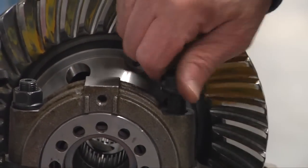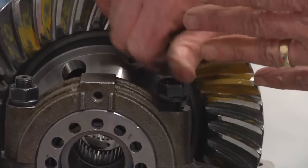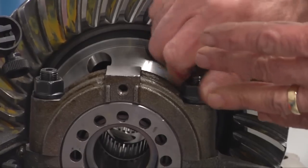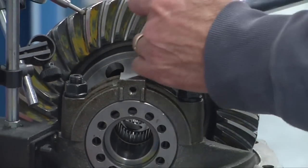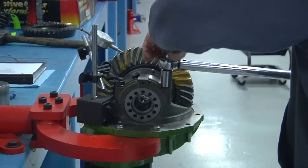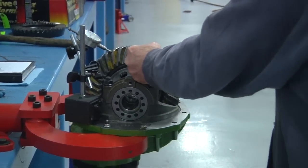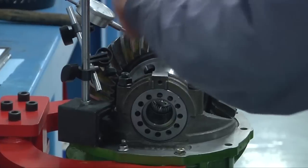I've still got the indicator set up. I've been periodically checking this all during the tightening of these cap bolts, so I know if anything's moving on me. And fortunately nothing has moved. So we're going to get the final torque on this one. Go back and check it all the way — go back and check it. Make sure that everything's good.